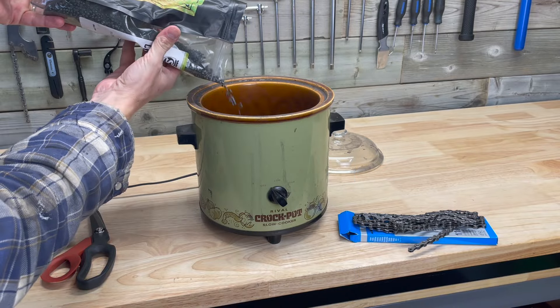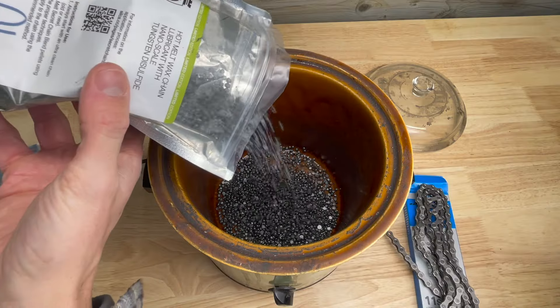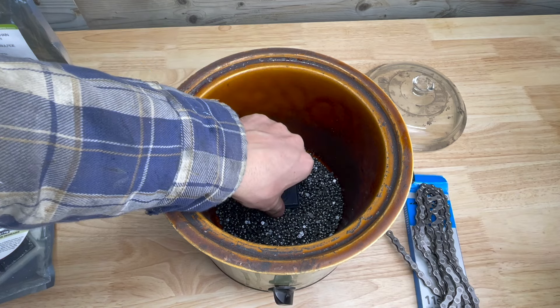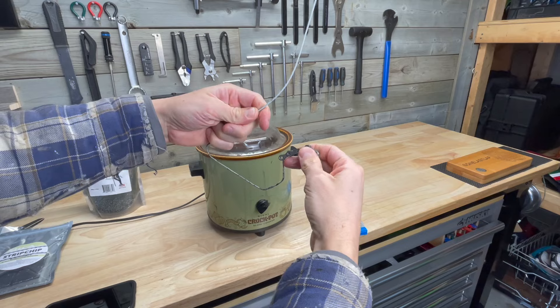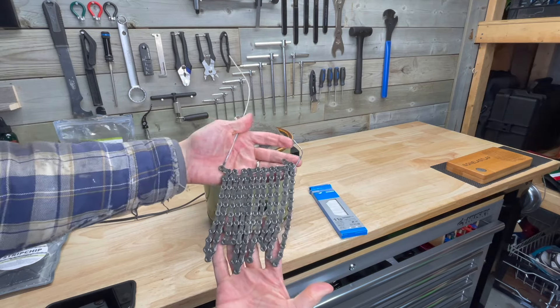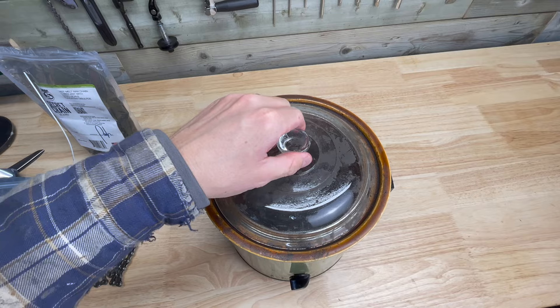The process starts by adding wax to the crock pot. I'm using Silka's wax mixture in this video but regular paraffin wax can also work. Add the strip chip to the top of the wax, turn on the heat and allow the mixture to melt. In the meantime, feed your chain onto your dipping tool. My dipping tool is just an old coat hanger bent into a hook shape and this works really well.